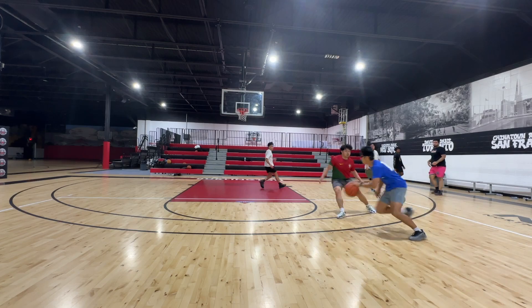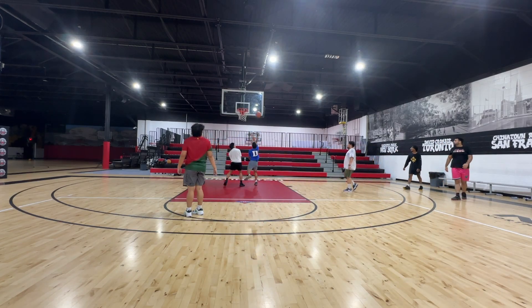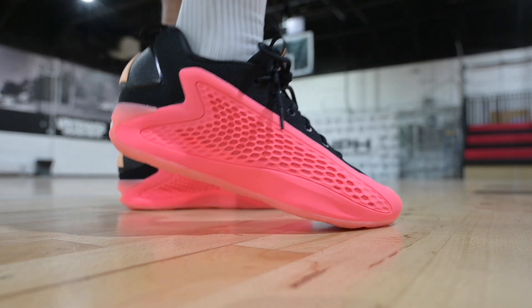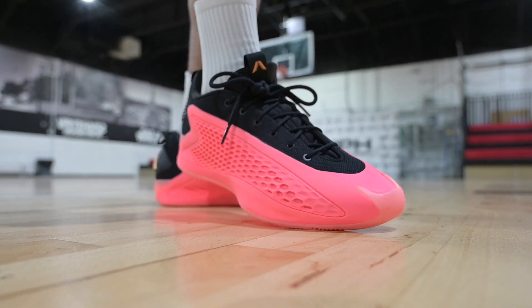When it comes to sizing for these shoes, it's very, very strange. True-to-size worked well for me personally, but I'd really recommend you try them on in-store first, because different foot shapes will require different sizes. Overall, I still think these are a solid performer on court. I do prefer the Mids much more, however. Depending on your preferences, you may like these better.